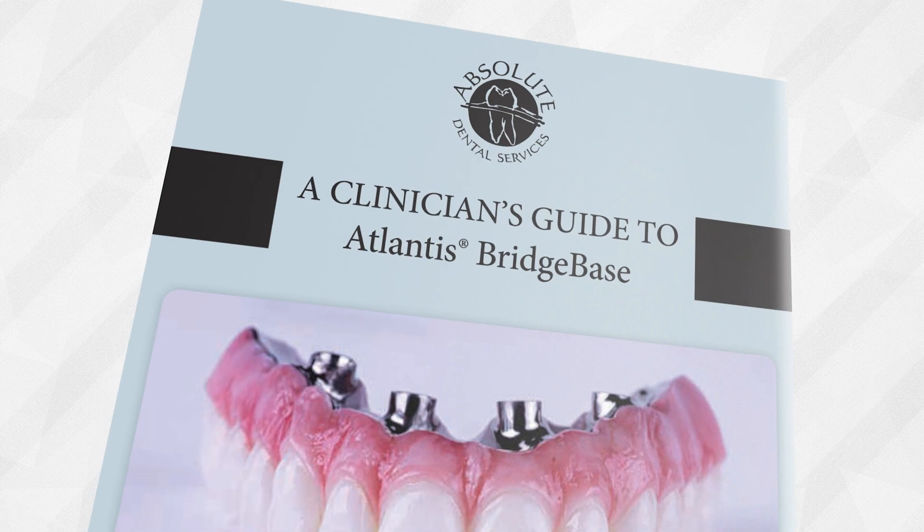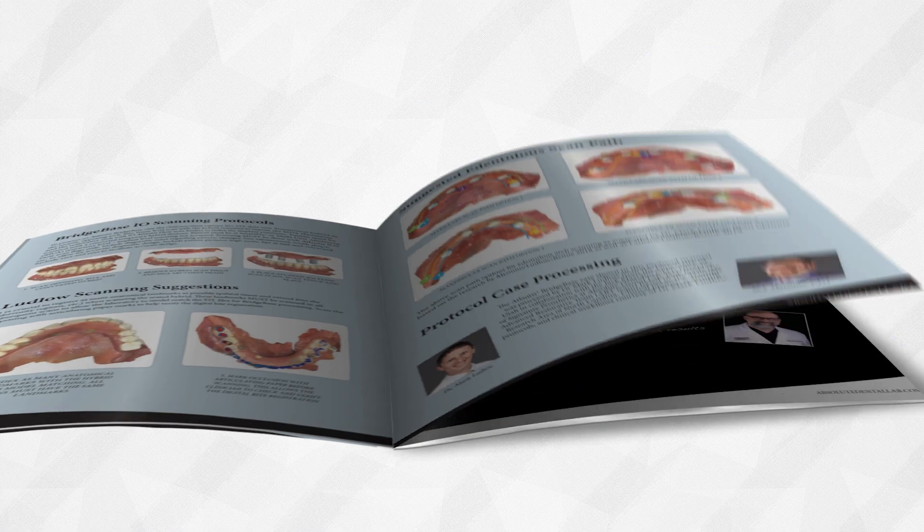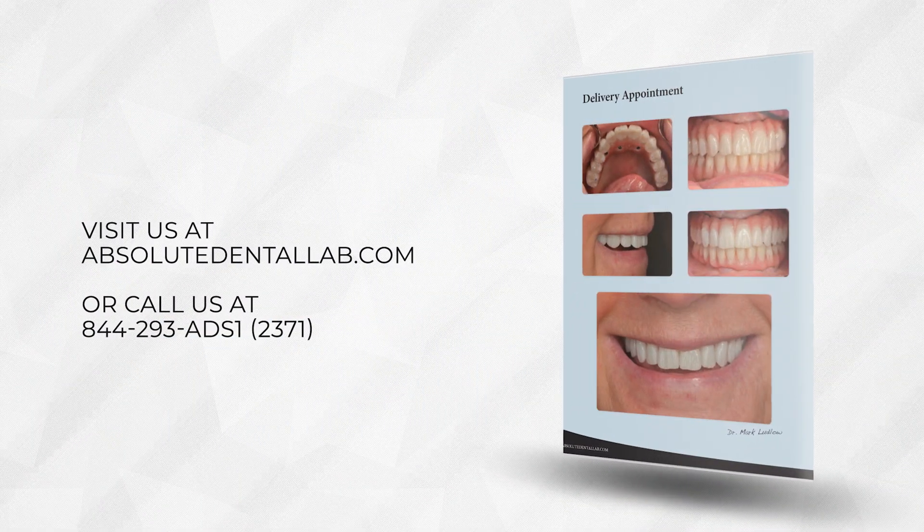We're excited to share how Atlantis Bridge Base can help you restore your patients with greater predictability. We have an amazing protocol manual you can download from our website at absolutedentallab.com, or call us at 844-293-2371. Thank you for joining us on another episode of Absolute Talks. This is Jack, and this is Conrad.